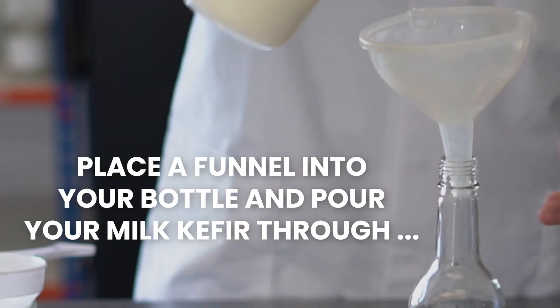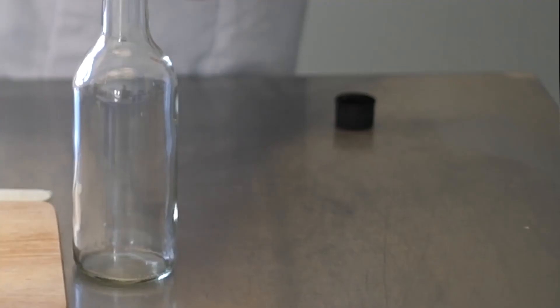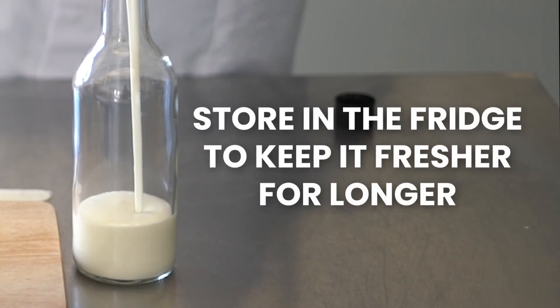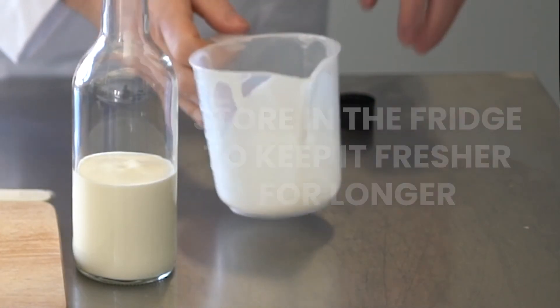And that's it. You are now ready to bottle, chill and drink your homemade kefir. Milk kefir can be stored at room temperature for a further seven days if desired. However, it's best to store it in the fridge as soon as possible, where it will keep for another 30 days. It is worth noting that sealed bottles of milk kefir can get very fizzy. If you prefer your kefir without a fizz, ensure the bottles are left loose, allowing the gas to escape.